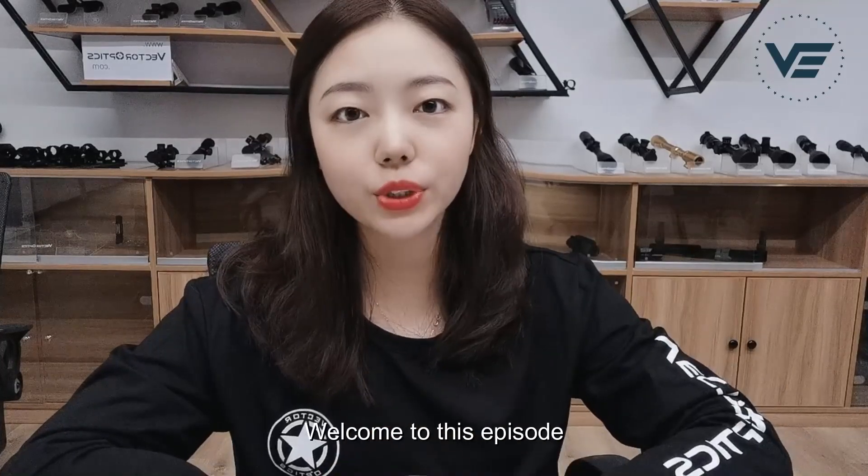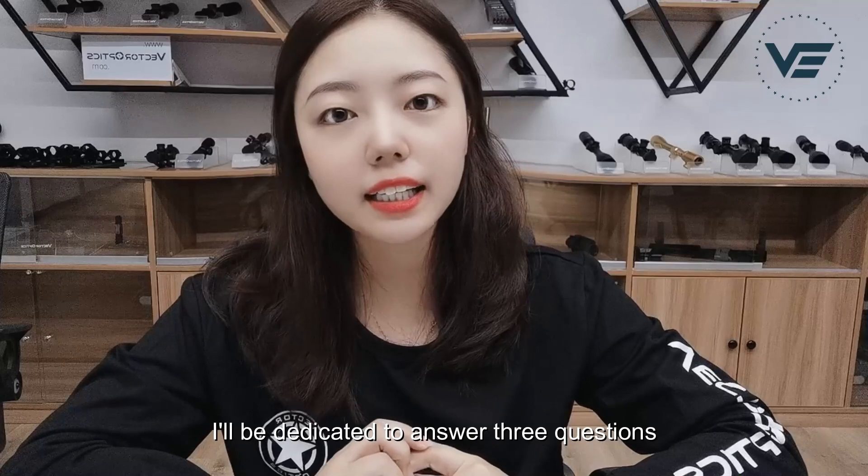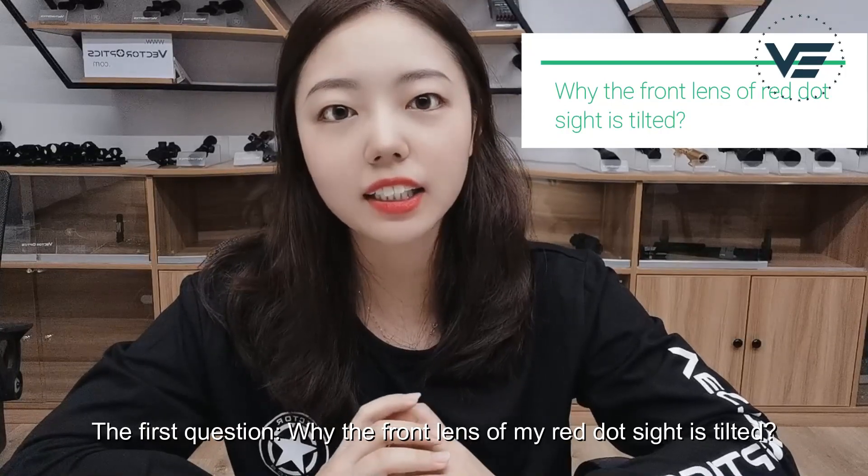Hello, this is Rebecca. Welcome to this episode. In this particular episode, I'll be dedicated to answering three questions. The first one: why is the front lens of my red dot sight tilted?